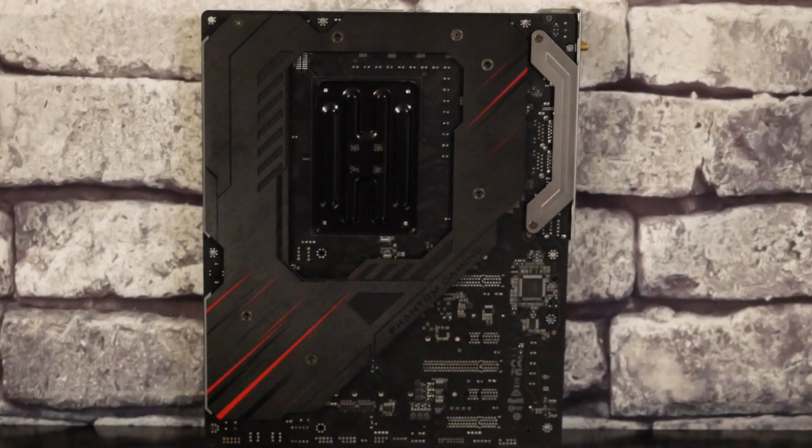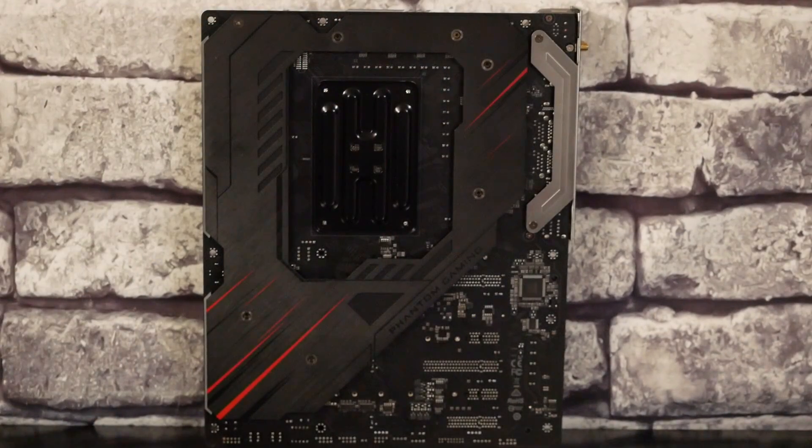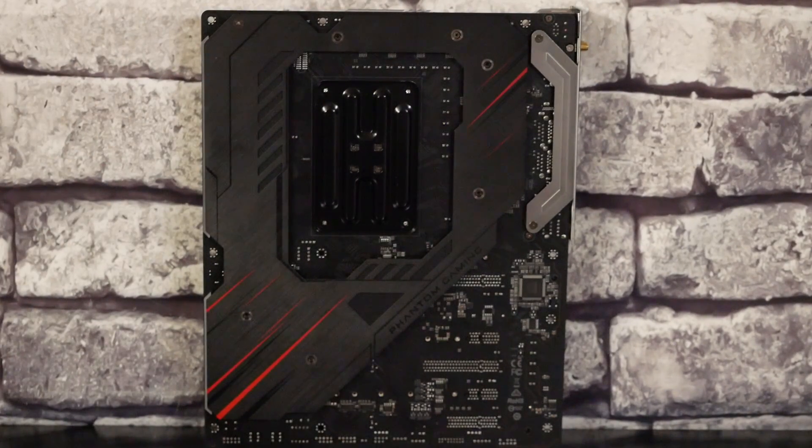À l'arrière de la carte mère, c'est presque aussi chouette que devant puisqu'on va avoir ici ce grand renfort métallique tout autour du socket AM4. On retrouve les codes couleurs Phantom Gaming X. On a également ici des parties en plexiglas qui sont dépolies à destination du RGB.